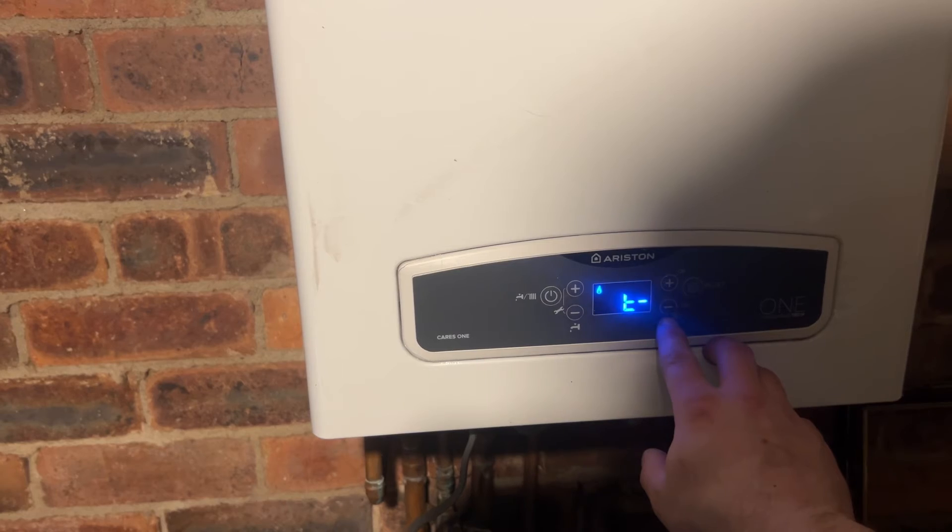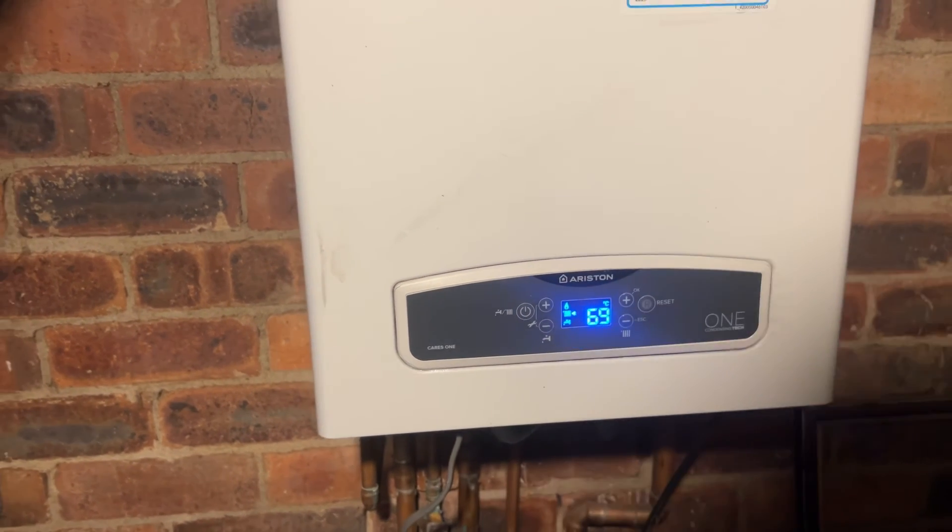Once you are done, press the minus button on the central heating side and it will take you back to normal settings. Hope that helps.